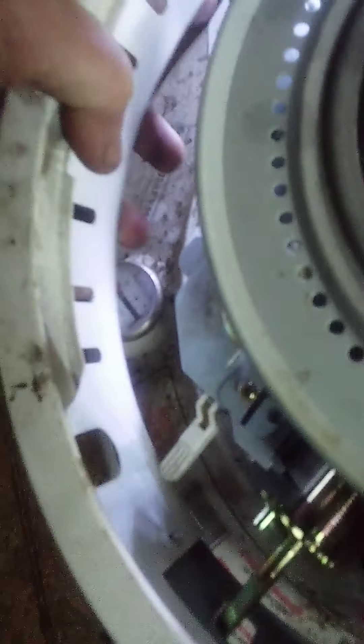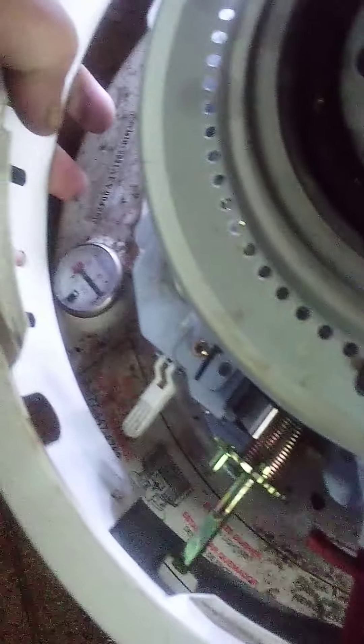I better do this side first where the knobs go. Come on. There we go — now that's how it should go in. If I don't hit nothing stupid. There, I slide it in. Now you can put your knob back on. Which is right here — I'll start screwing it back together.